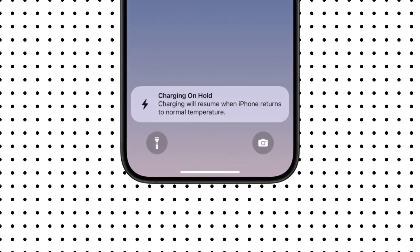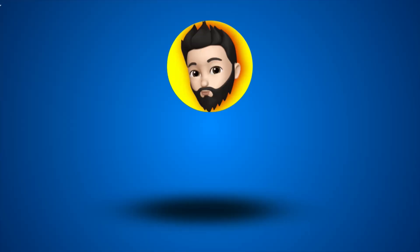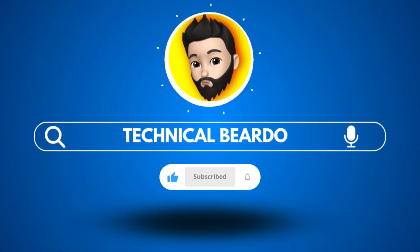In this video we will see how to disable your battery charging limiting to 80% on iPhone. Hey guys, welcome, Technical Beard here. Let's start the video now.